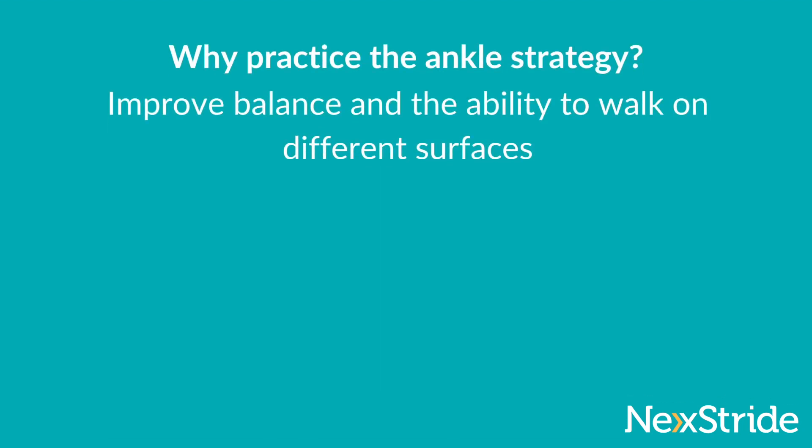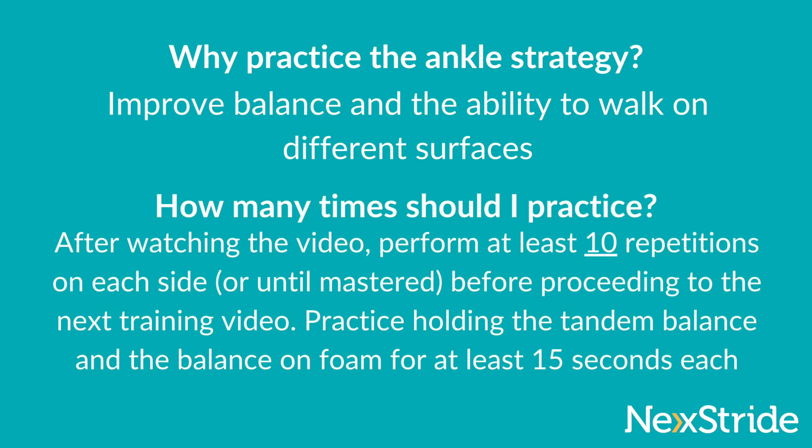Practice the ankle strategy to improve balance and the ability to walk on different surfaces. After watching the video, perform at least 10 repetitions on each side. Practice holding the tandem balance and the balance on foam for at least 15 seconds each.